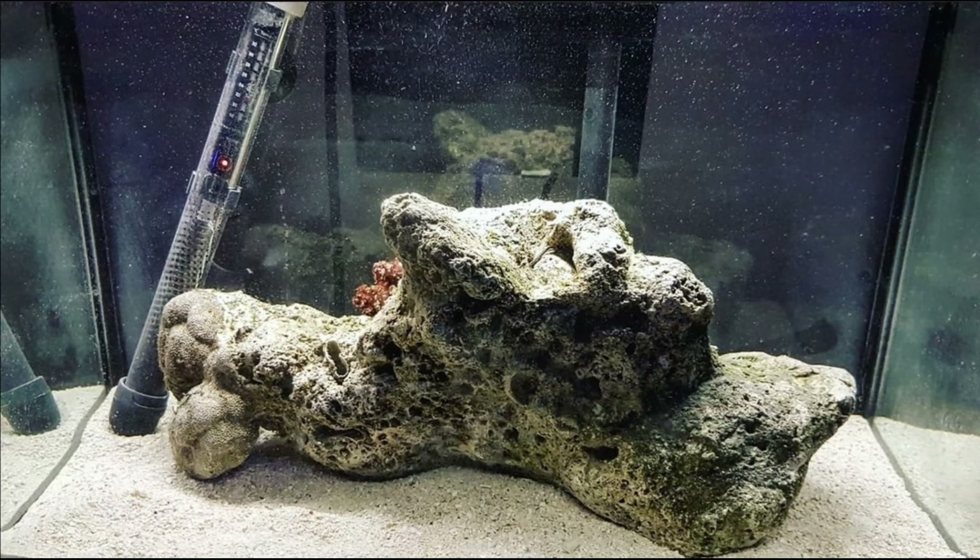This tank started as a 10 gallon freshwater starter tank with a hang-on filter. It has evolved into a beautiful nano tank with a few upgrades over the year.